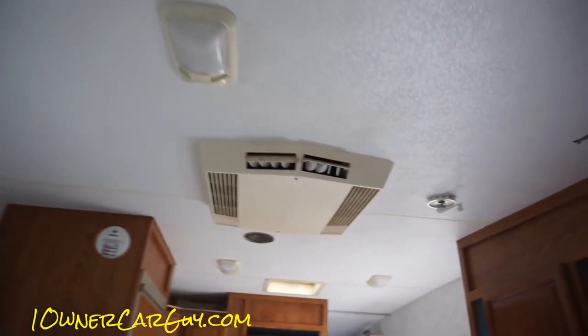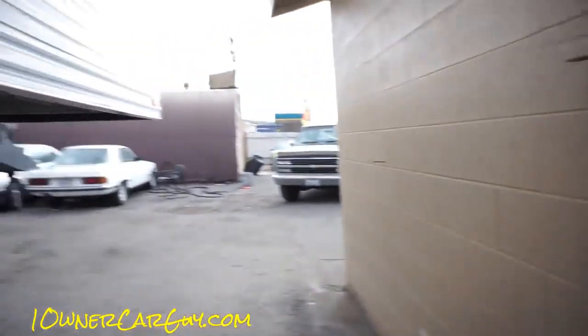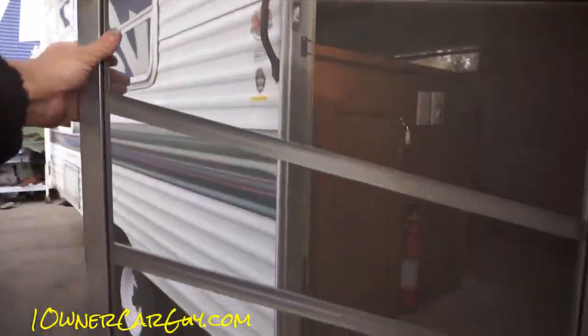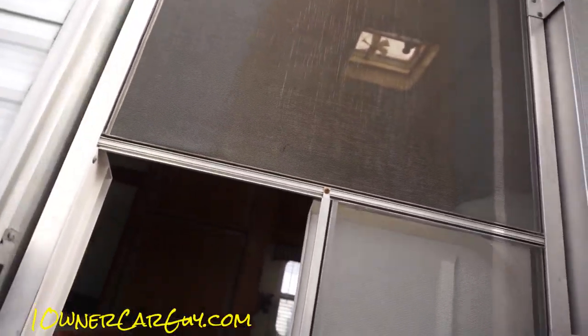Doing these reviews takes some definite walking around. That is the entire review — I'm going to go outside and give you a bye-bye. Screen door and stuff — now that screen door is in great shape.